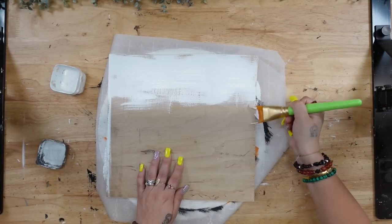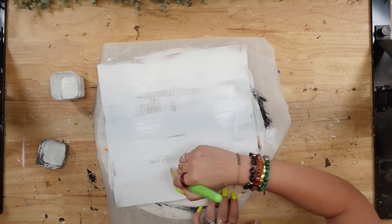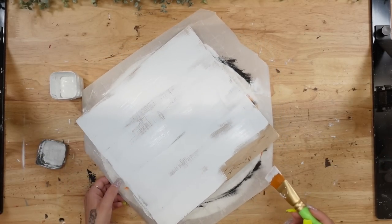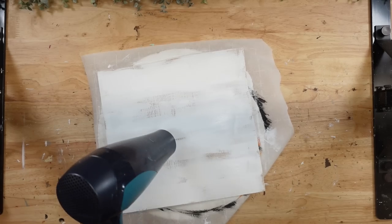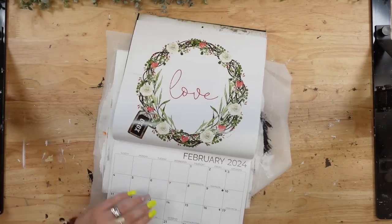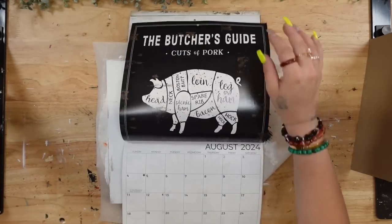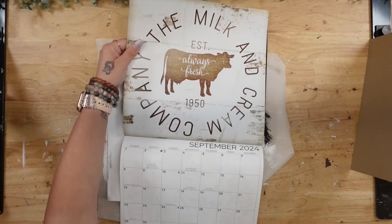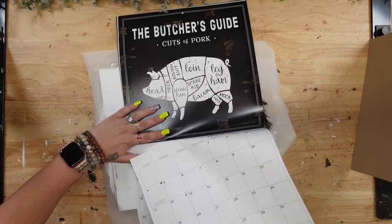Once I cut it down into four, I take one of the pieces and give that a distressed coat of my white Waverly chalk paint. Once I was done painting it, you know I'm impatient, so I dried it with my blow dryer. Then I took the new Dollar Tree 2024 calendars and chose the image that I liked — this one with the little cow on it.